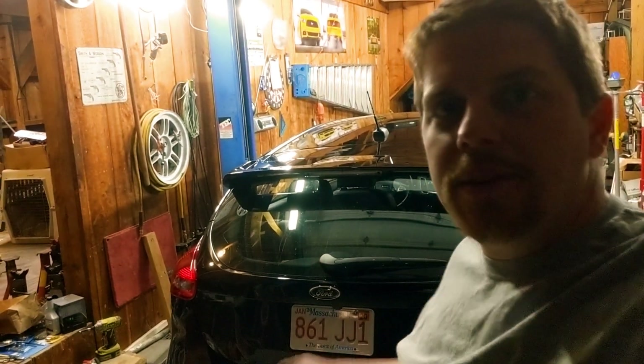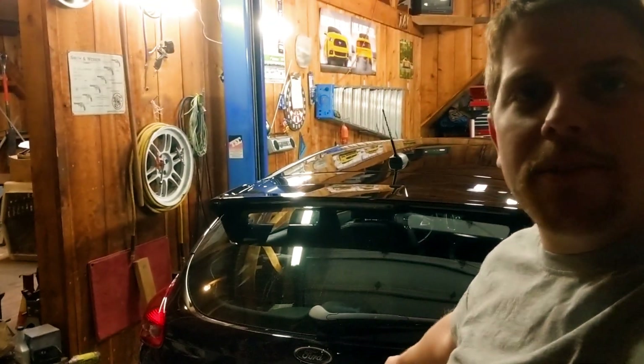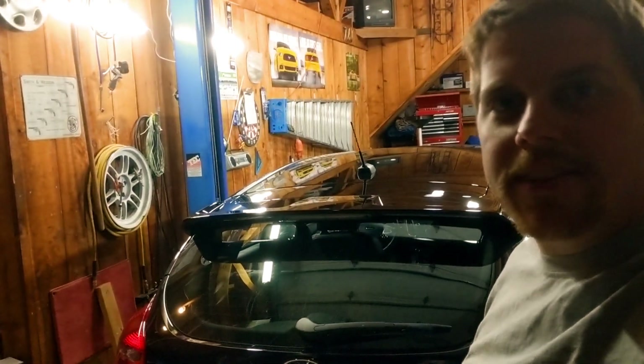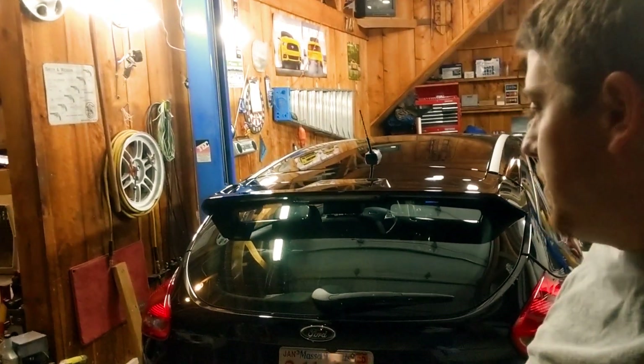On this Junior's Gasoline Alley we're going to install some Focus RS rotors and blue calipers on the back of my Focus ST so they can finally match the front brakes. If you're interested in doing the fronts I've got a link down in the description below, but let's go ahead and pop open the trunk and I'll show you what I have inside.